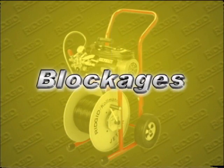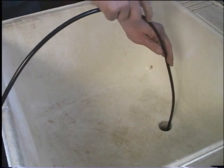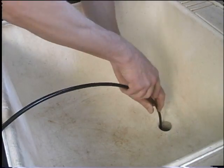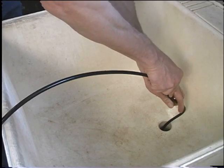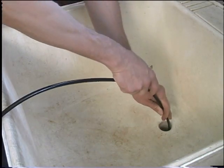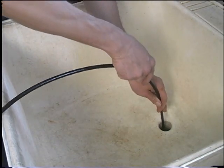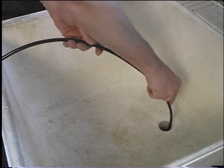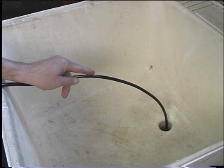Blockages. Normally, the jetter nozzle will pass right through grease or soft blockages. More stubborn blockages may require manual manipulation of the hose combined with the pulse action of the pump. Once through the obstruction, pass the jetter hose nozzle back and forth several times through the section of the drain to ensure it is thoroughly cleared. Then advance the nozzle several feet further down the line before retrieving the hose.